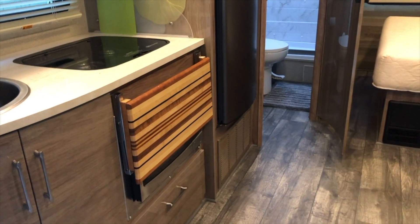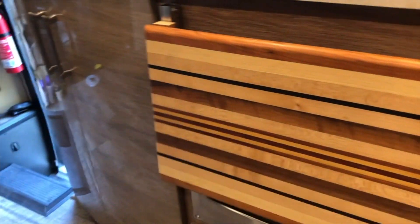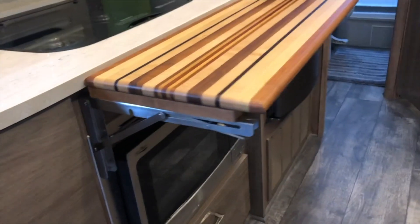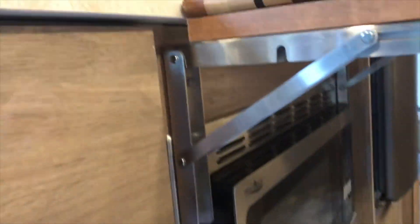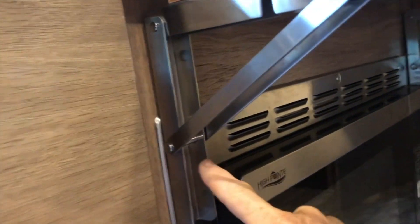Hi, this is Julie from RV Tips and Bits. I wanted to show you an installation that we did to extend our countertop in our motorhome. We took a cutting board, which I can make available to you below if you would like, and ordered these brackets from Amazon. They are very solid brackets.